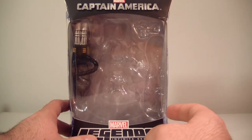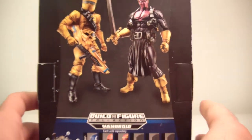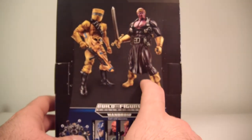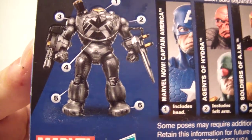As far as packaging goes, here is the packaging. As you've seen in my other reviews, it says Captain America up top — not going to spend too much time on this — it says Marvel Legends Infinite Series, A Soldier of AIM. Here's the running change or variant: you get the Soldier of AIM or Baron Zemo. It's the Mandroid wave, and there's what the Mandroid will look like when you're done.